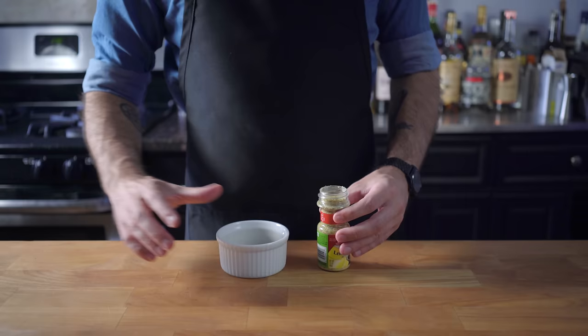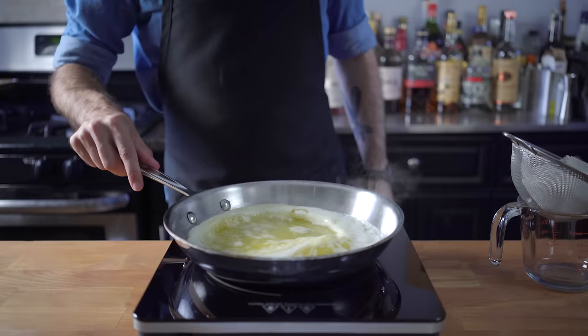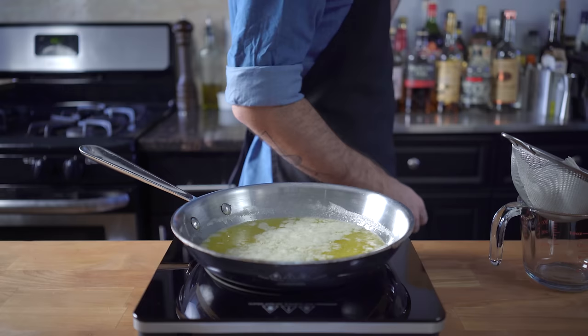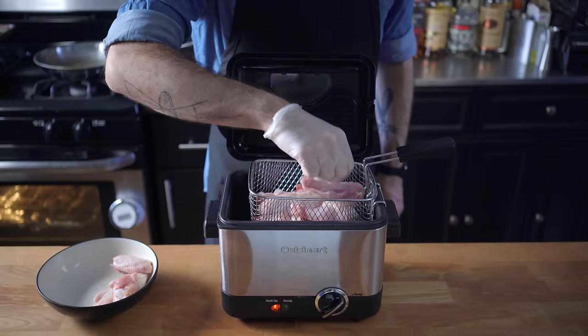Anyway, in the videos of lemon pepper wet being made at American Deli, it looks like they're using clarified butter. So we're going to melt two sticks of butter over medium heat until the foam subsides and the fats have solidified, so that we can then strain them through a fine mesh sieve and a cheesecloth. Now it's time to start actually making wings. We're going to bake our air-dried wings for about 45 minutes at 450 degrees Fahrenheit, and fry our normal wings for about 10 minutes in oil heated to 375 degrees Fahrenheit.